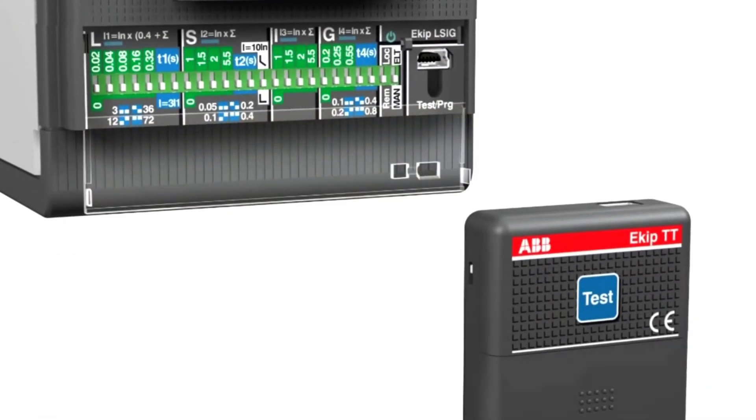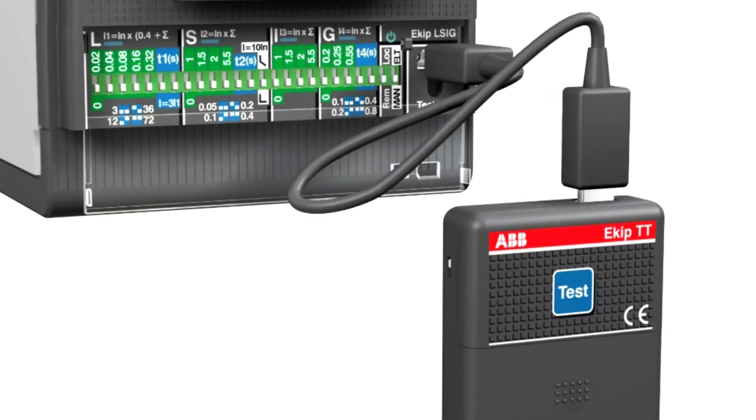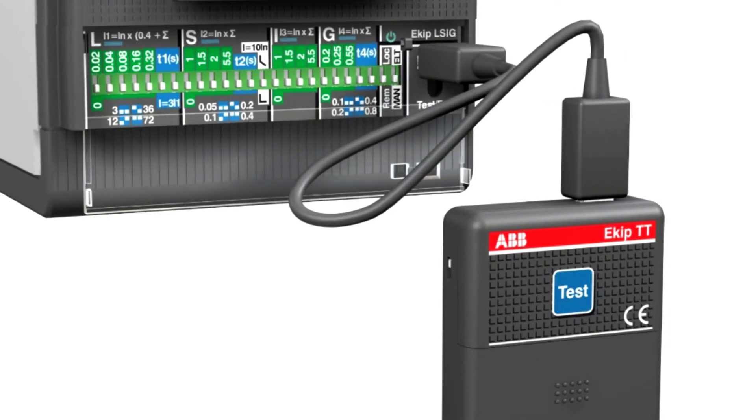EKIP TT, the first electronic accessory, allows you to conduct a test of the circuit breaker and to view the latest protection that has been activated.